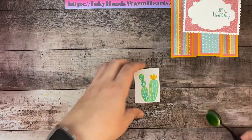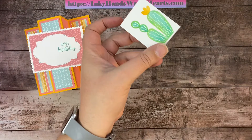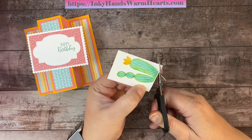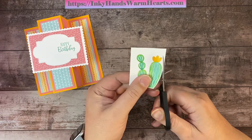Now I'm going to fussy cut the cactus out. It's very simple — just go around the image. I like to leave a white border around my images because it draws your eye inward.